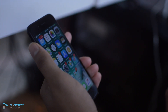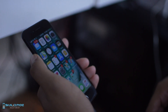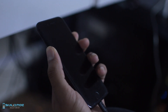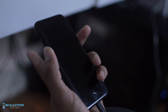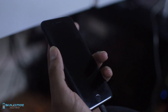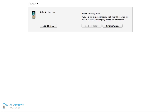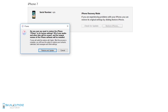To begin the process, plug your phone into your computer via the USB cable on both ends. Once you do that, hold down the volume down button as well as the power button for 10 seconds, and keep holding it until the iTunes logo appears. Once the logo appears, all you're going to want to do is click 'Restore iPhone.'